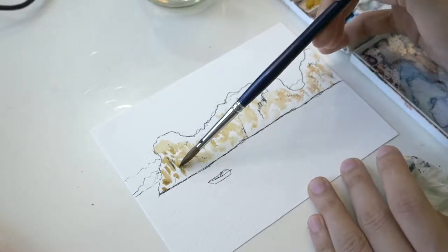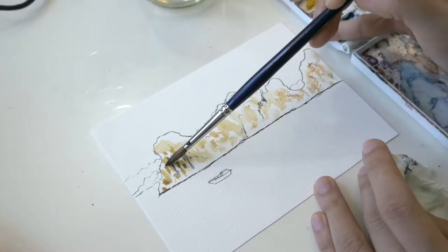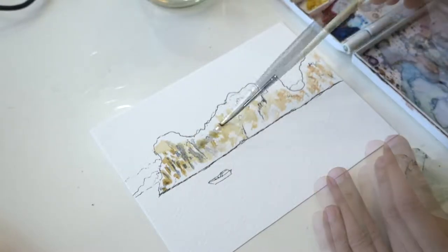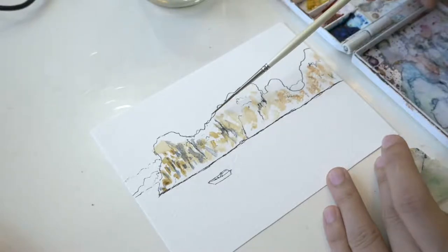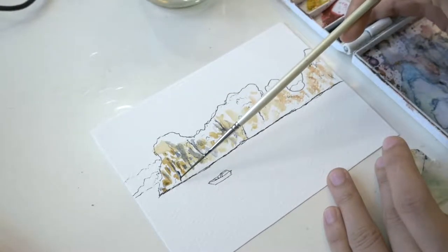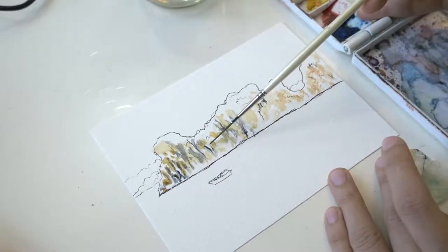There were a lot of crevices on the limestone, and to paint that I mix cobalt blue and burnt sienna. Using dry brush, I use more paint then lightly pull the brush while moving it back and forth to create softer texture. I kept the tissue paper handy to blot excess moisture.